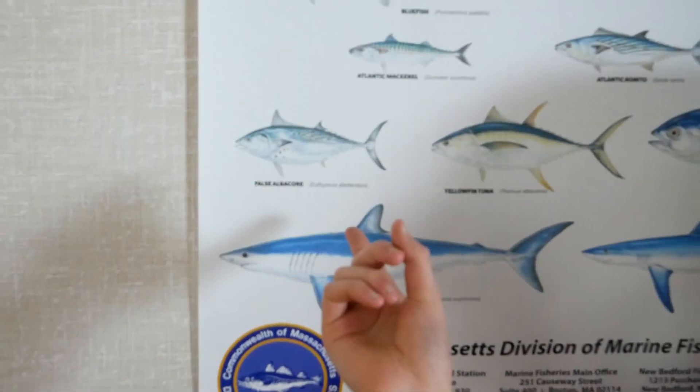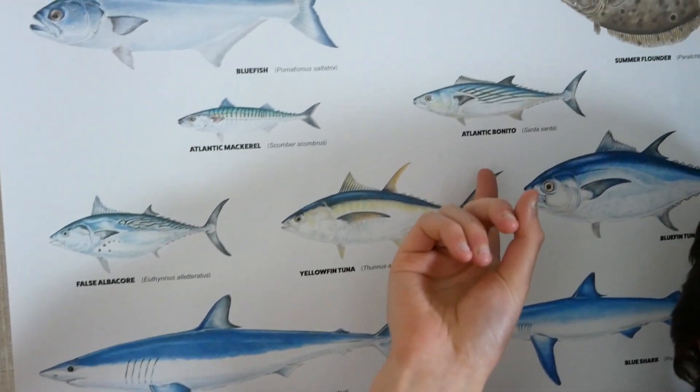Hey guys, it's the Beantide Angler and today we're going to be talking about three tips and lure strategies you can use to catch little tuna — specifically false albacore and Atlantic bonito.